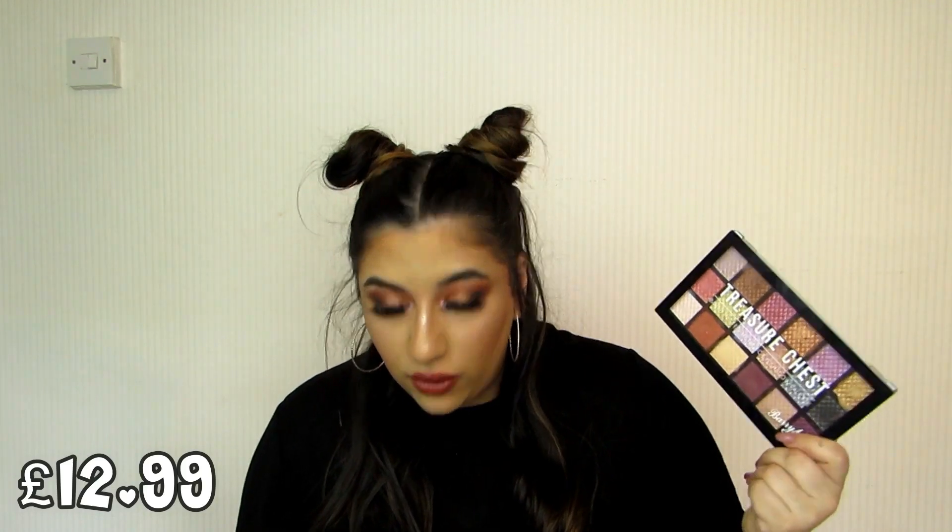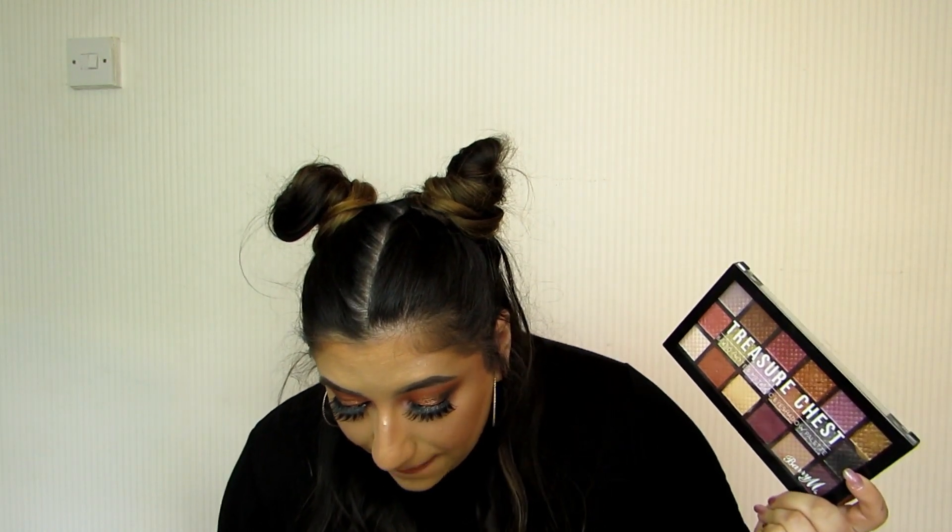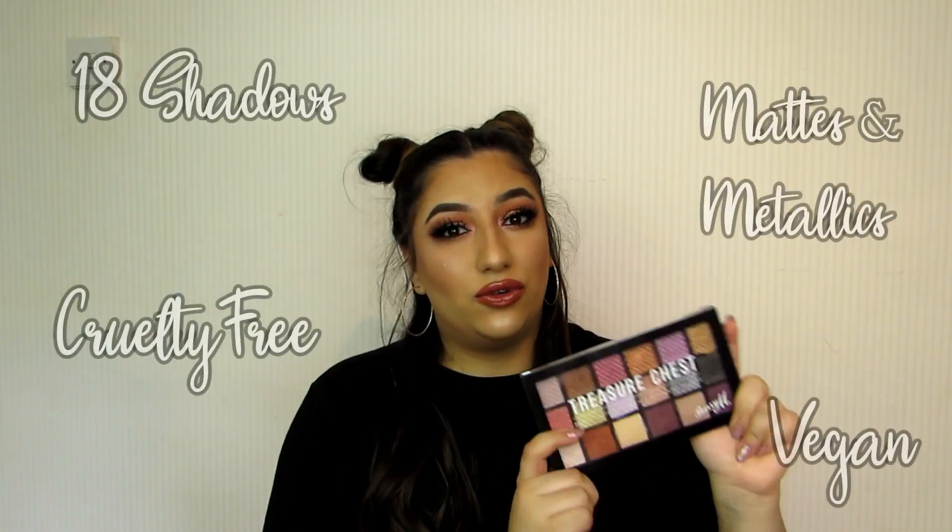The price of this eyeshadow palette on the Barriam website is £12.99. You get free delivery when you spend £25, but they do often have deals on the website, so just keep an eye out for that. If it is available at Boots and Superdrug, I'll link it down below. You get 18 eyeshadows in here. It is vegan and it is cruelty-free.